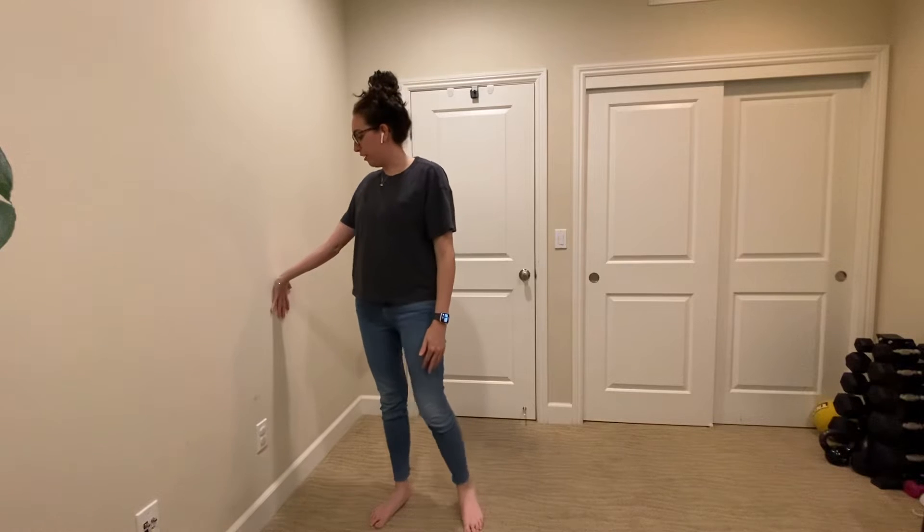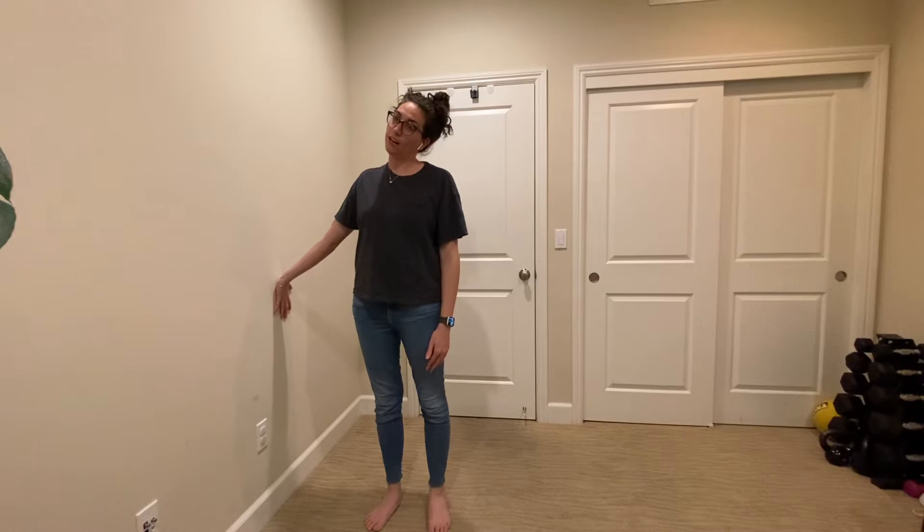So what you'll do is place your fingertips on the wall facing down, and then you'll slowly tilt your head away and then back up.